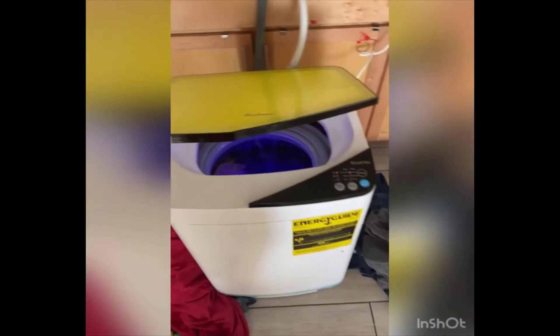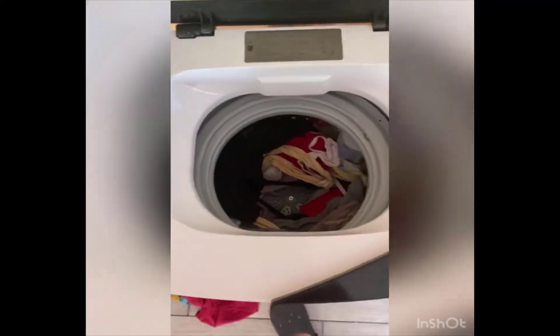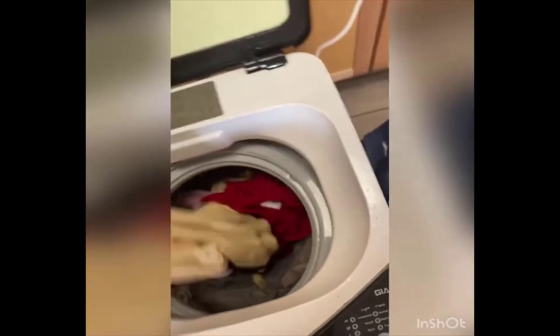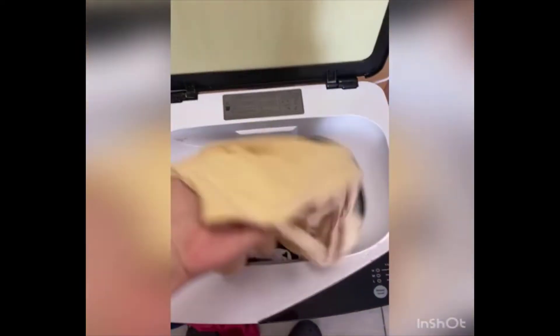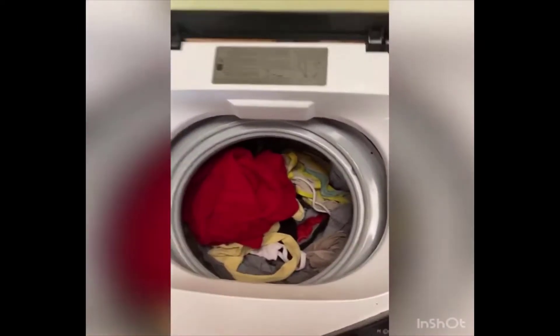This is my little personal portable washer from Amazon. This is the end result of the clothes — look how dry it leaves them. It leaves them so dry. The clothes are already done — look how dry it leaves them, very dry.